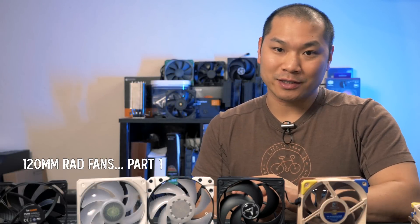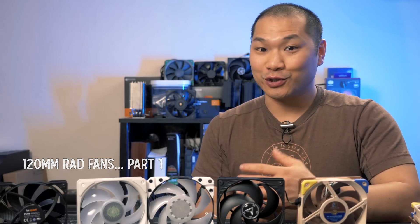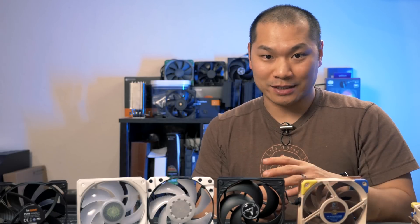Hey and welcome to Machines and More. I really like the 120 millimeter fan size for its versatility as both a case fan, heat sink fan, and also a radiator fan. It's just the right size especially for small form factor builds. 92 millimeter fans slot in better to some builds but on a noise normalized basis they just don't move as much air.